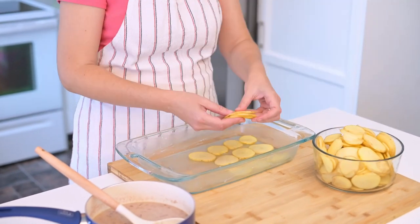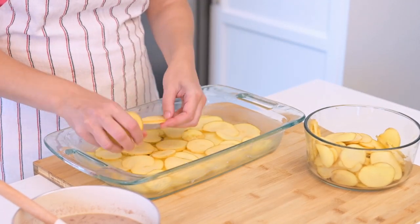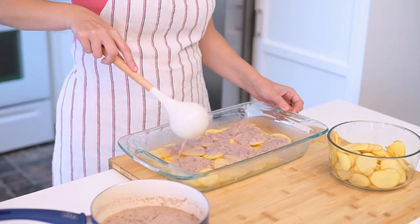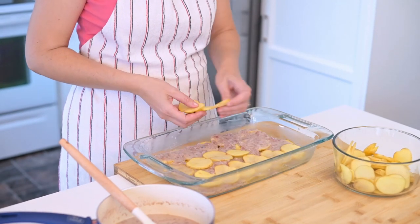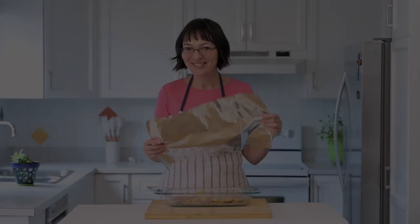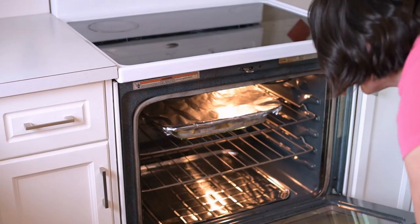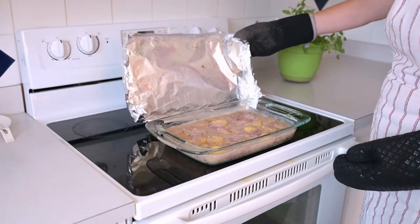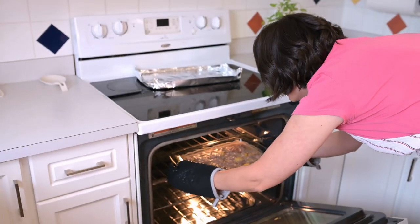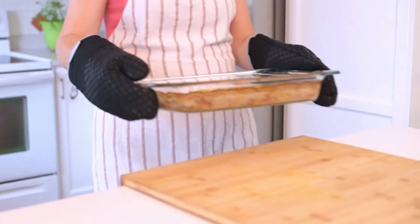Back to the scalloped potatoes. Let's create 4 delicious layers. Layer 1: half of the potatoes. Layer 2: half of the onion mixture. Layer 3: the rest of the potatoes. And layer 4: the rest of the onion mixture. Cover the dish with foil and bake for an hour at 350 Fahrenheit. Then remove the foil and bake uncovered for another 30 minutes. Want to kick it up a notch? Transform the scalloped potatoes into potatoes au gratin by adding 1 cup of grated cheese as the fifth layer.